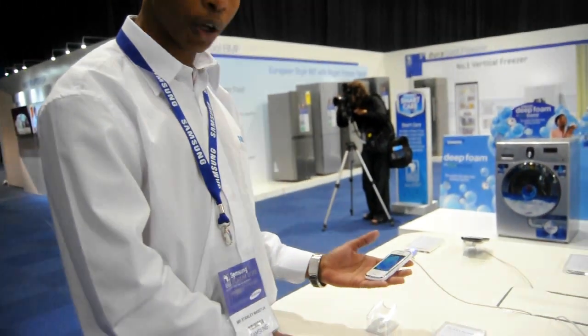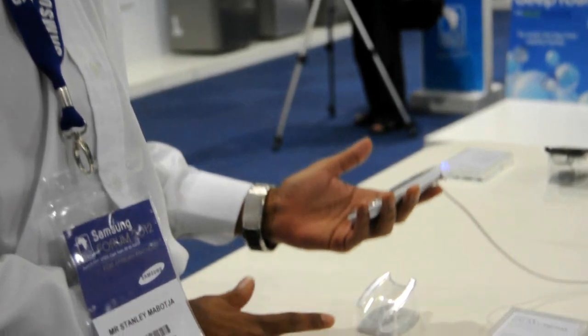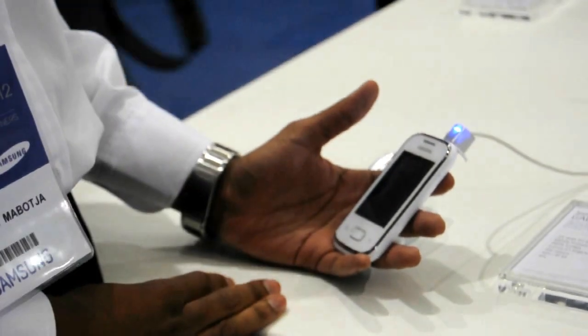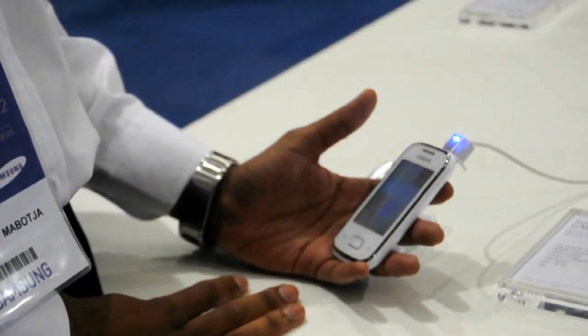It will open up much quicker and help it perform that much faster as well. It's got a 2 megapixel camera without flash, and the device will be running on HSPA at 3.6 Mbps, which will obviously assist with quick web browsing.